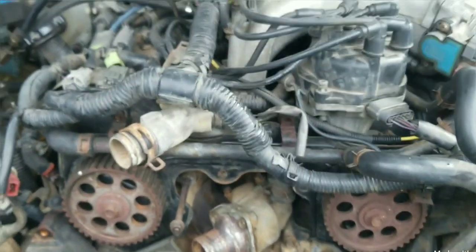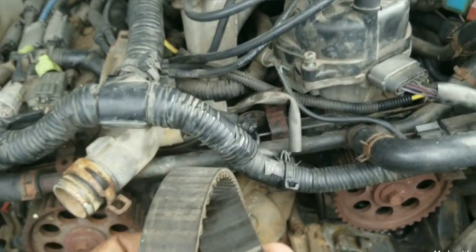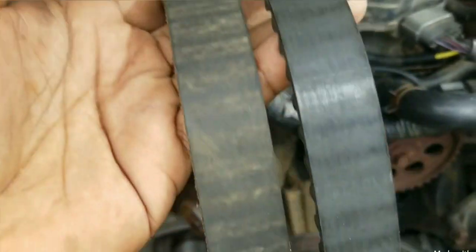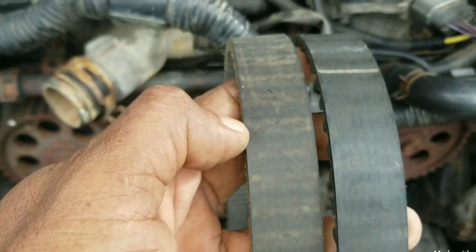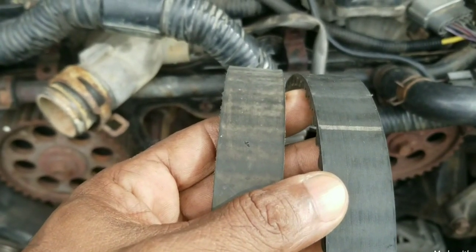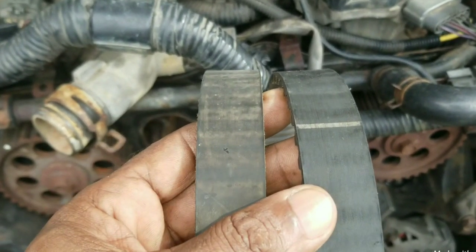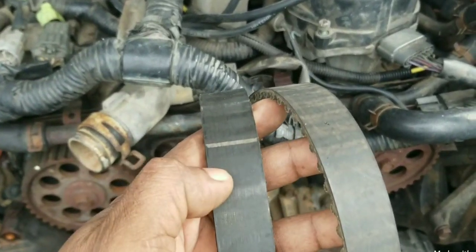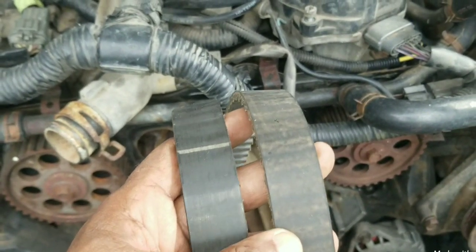I have two timing belt replacements done already. This one is a Gates — I can tell from the line — and this one is the factory OEM from Nissan. This one has almost 130,000 miles and this one has approximately 70,000 miles. The vehicle right now has 210,000 miles. Both of these belts were in the engine for approximately 10 years.